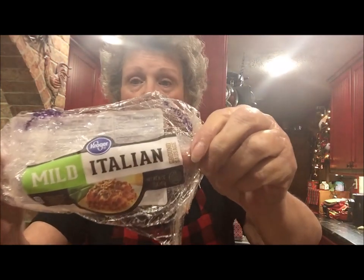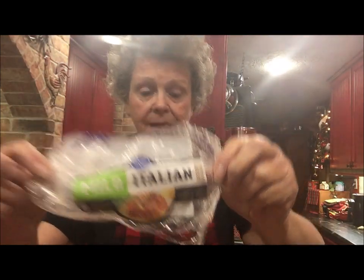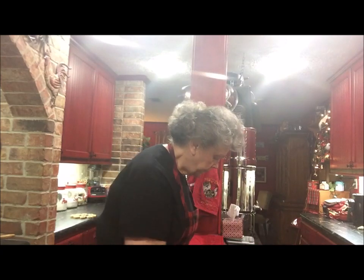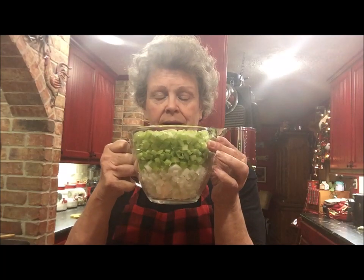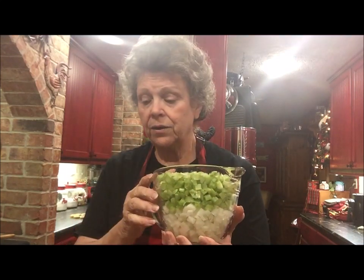I also add some beef broth — I just buy the boxed kind like Swanson's or Kroger's if I don't have bone broth made. This is the mild Italian sausage I use from Kroger's. I'm actually doubling the recipe today. I uploaded a clip showing how I chop vegetables on my Nimco easy chopper. I also just bought shredded carrots instead of chopping carrots today. I'll put these in and let them get tender.